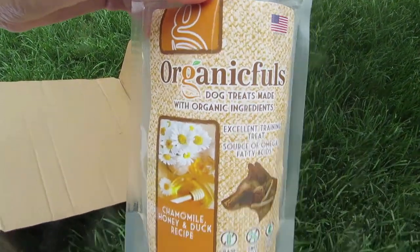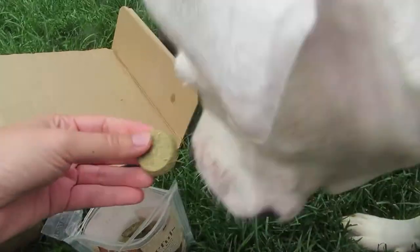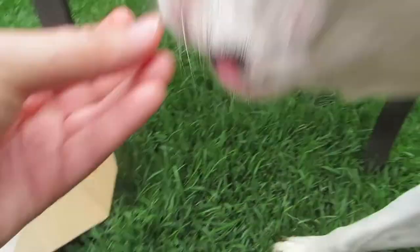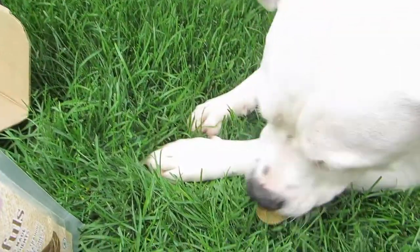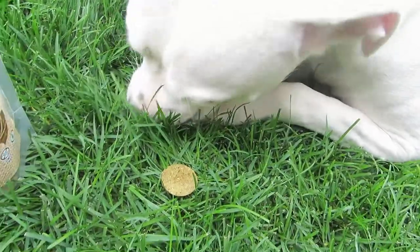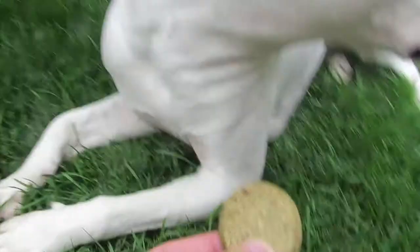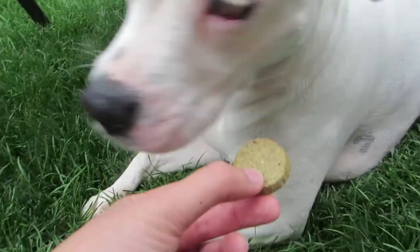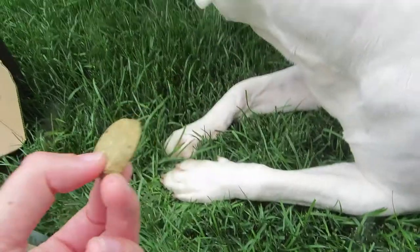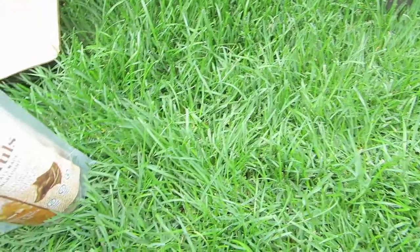Now we have the Organic Fools chamomile honey and duck — this is what they look like. Really Maya? You'd rather eat grass than eat this? See, she's really weird with these things. She might want it later.